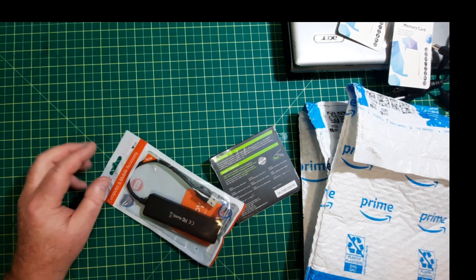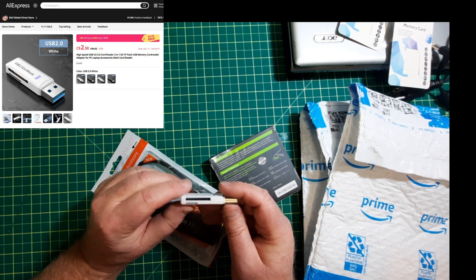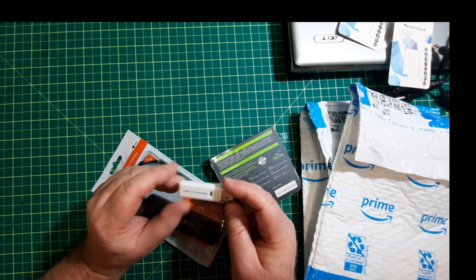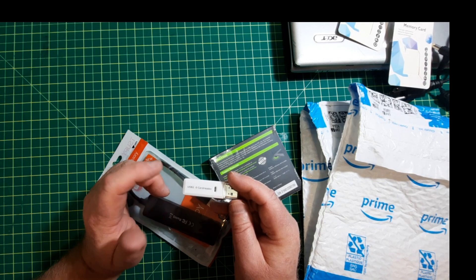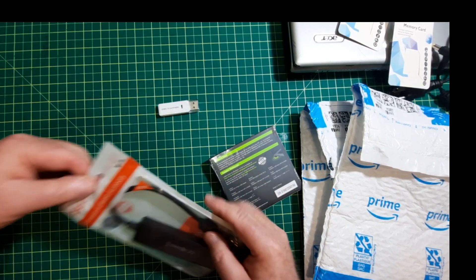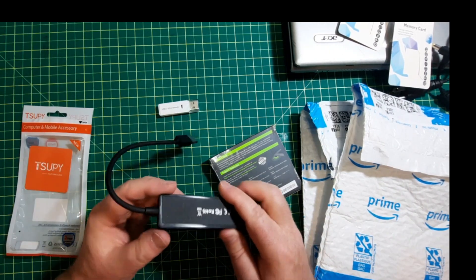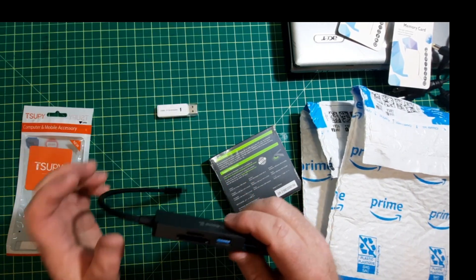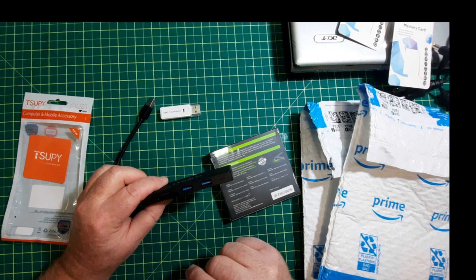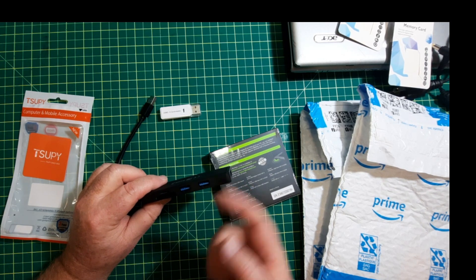On a previous mailbag, I picked up this USB card reader for micro SD cards, because my computer doesn't have a card reader. So I bought this one, and I figured I'd buy another one from a good source. This one is much more expensive than the cheap AliExpress one. It comes with three USB expansion ports.